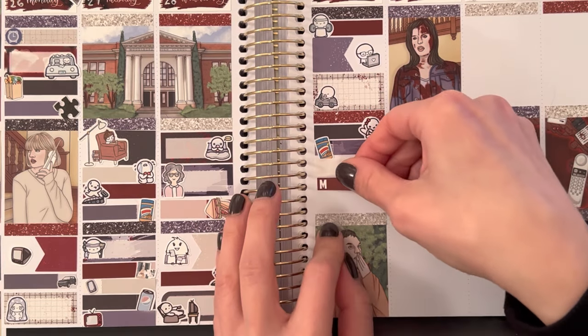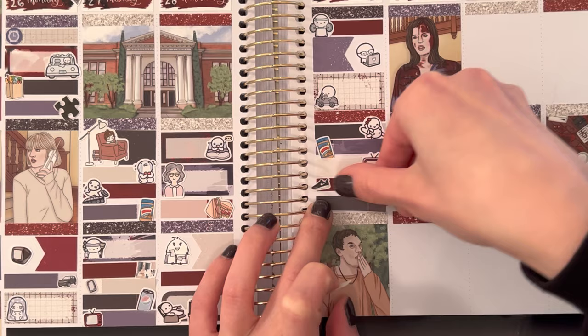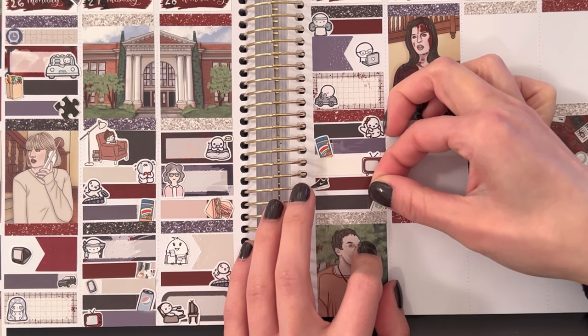With another Skippy jar sticker, I marked that I had another peanut butter sandwich for dinner. With a TV sticker, I marked that we watched Dahmer. Then we went for a walk, which I marked with a little Nike sneaker sticker from Piper Paper Co. And with a Starbucks cup sticker, I marked that we walked to Wawa to get free coffee.